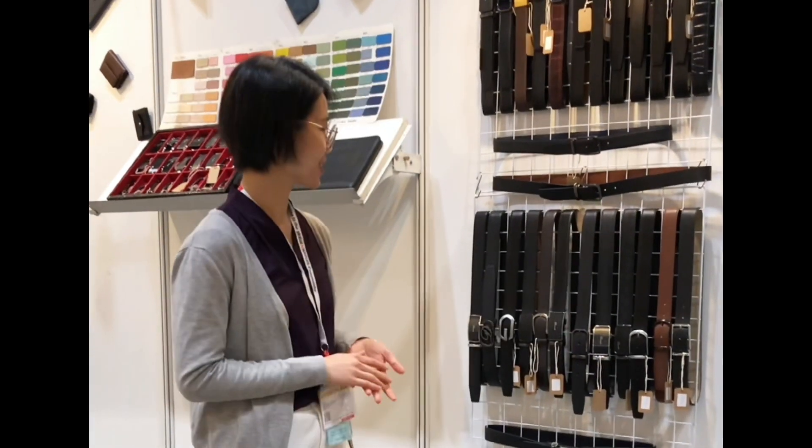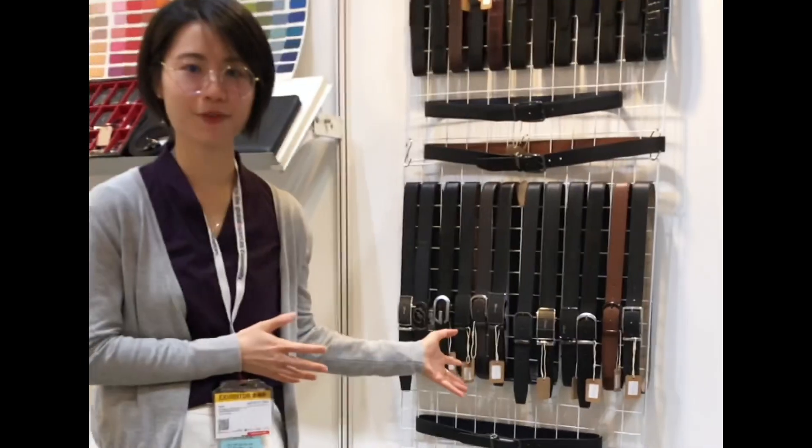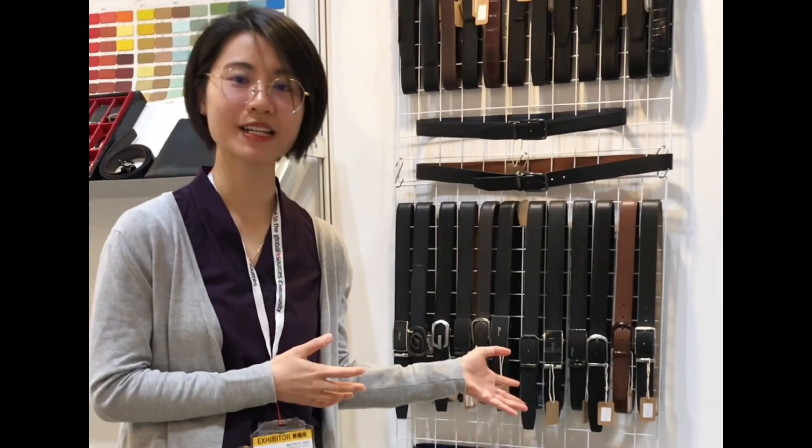as well as the bio-based materials. So this year, apart from the traditional gifts like the leather belts combined with the slim top holder, we will bring along another three types of products. Let me show you.